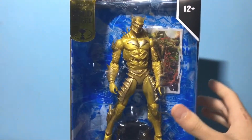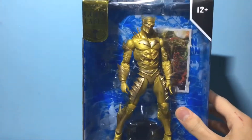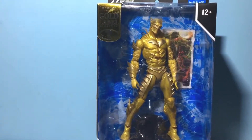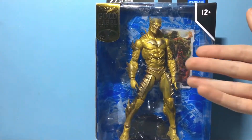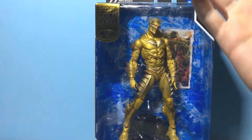It normally looks all red and black. If you don't know what this is, basically there's a dark multiverse — that's why it's negative 52 — and it's basically evil versions of superheroes. This is the amalgamation of Batman and the Flash. He's normally red and black, but this is his gold version.